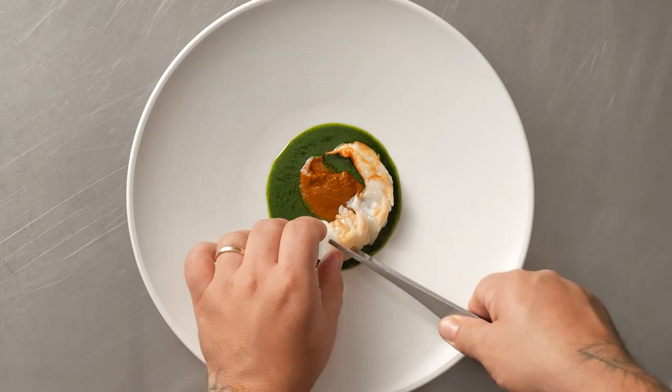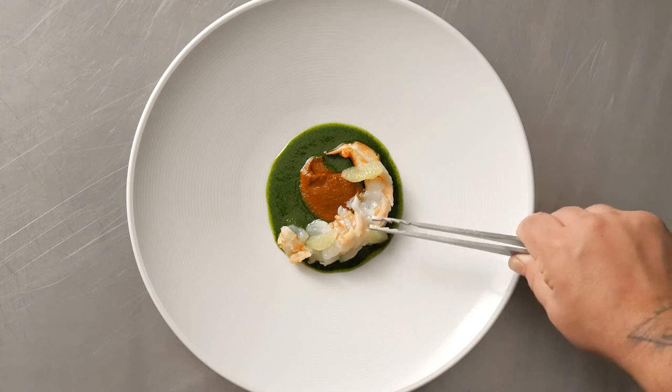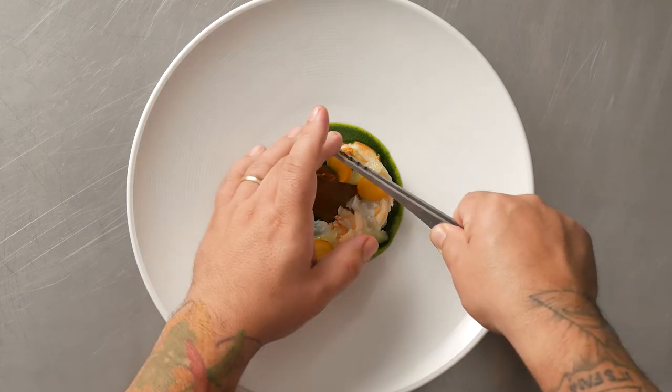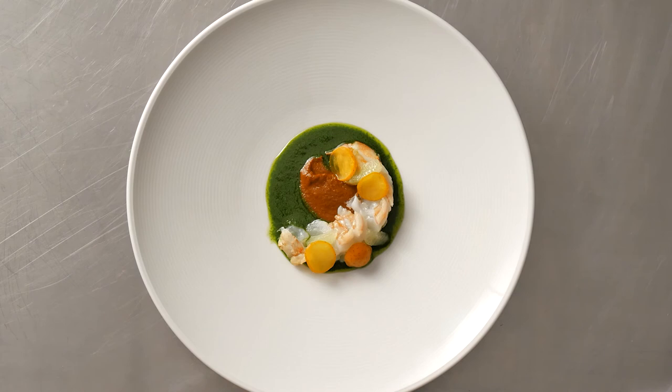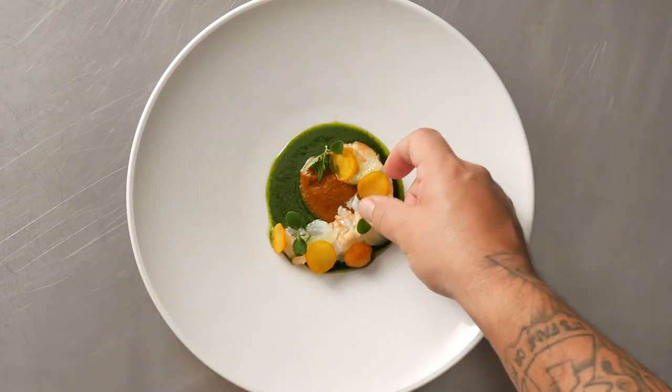I garnished with a lightly seared prawn, lime, picote jacoltes for some acidity, and brought the dish full circle with microchinese cedar. This dish is Skull Island Prawn with microchinese cedar puree and mole rojo.